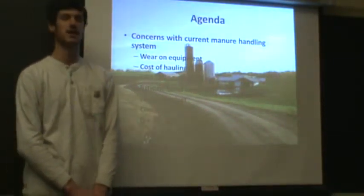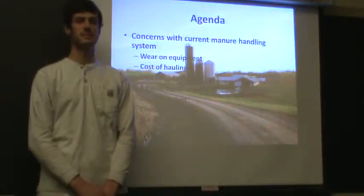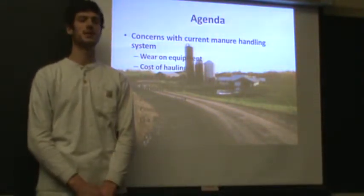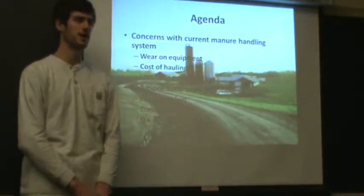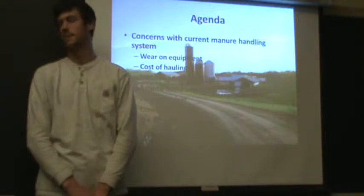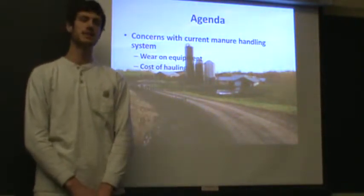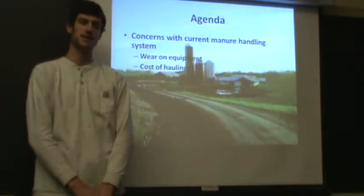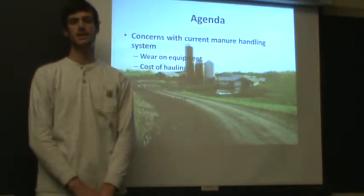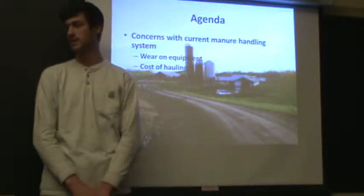Second is cost of hauling. Because their sand is in the manure, there's a larger amount of material that has to be hauled. This means more trips back and forth from the field to the pit, increasing hauling cost and the amount of time spent. Finally, there is lost savings on bedding, because the bedding goes right into the pit rather than being reclaimed. The farm is losing a significant amount of money by spreading this sand on the field.